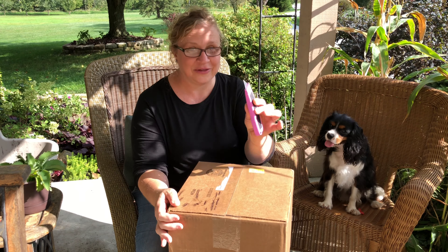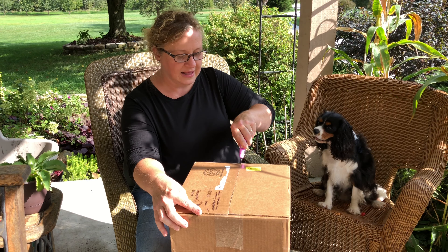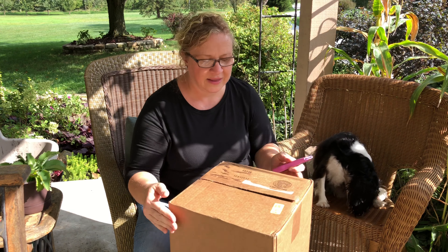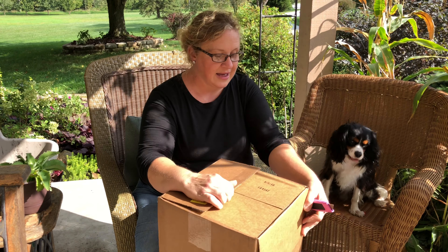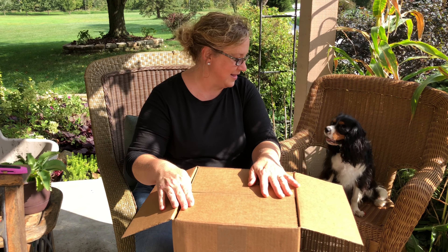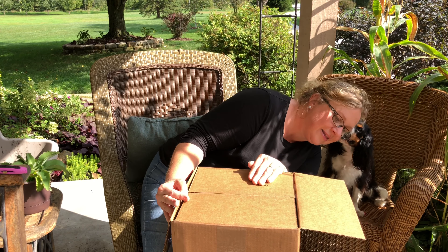All right, here we go. I'm going to very carefully cut this. I literally have no idea what this is. Seriously — I did order a couple of things, but this is kind of neat about being a blogger: you get really cool stuff sometimes. I'm really excited, it's like Christmas. What do you think it is, Oliver? He thinks it might be dog treats.